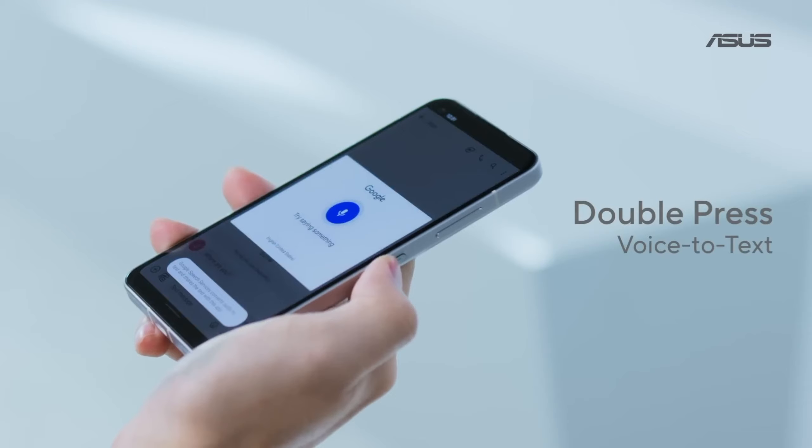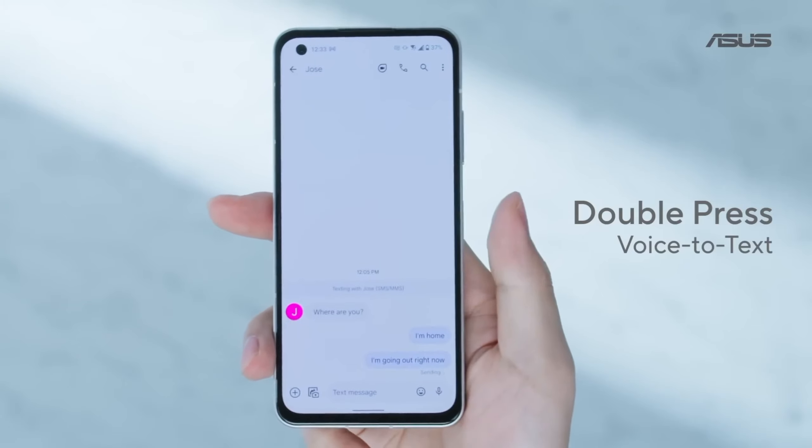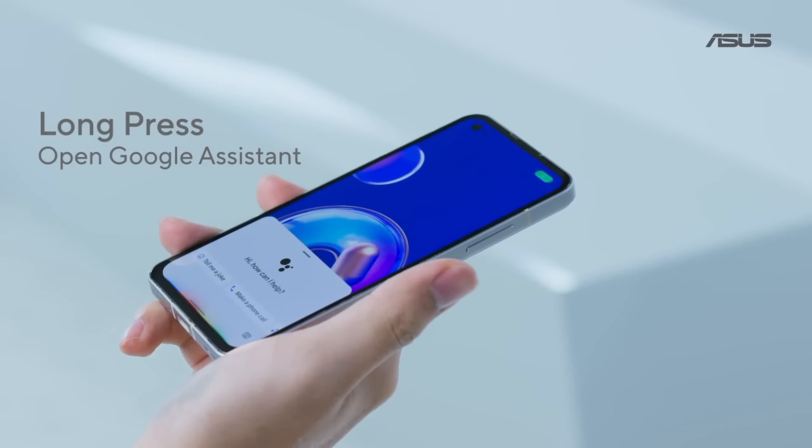You can double-press to launch voice-to-text, to quickly take some notes or send a message when you're busy, for example. And you can long-press to launch the Google Assistant.